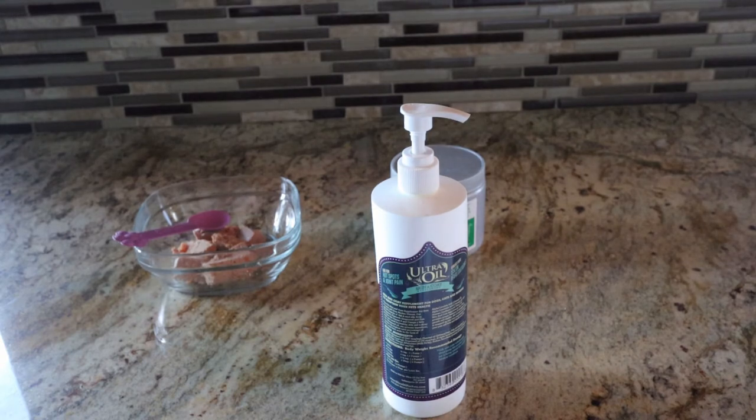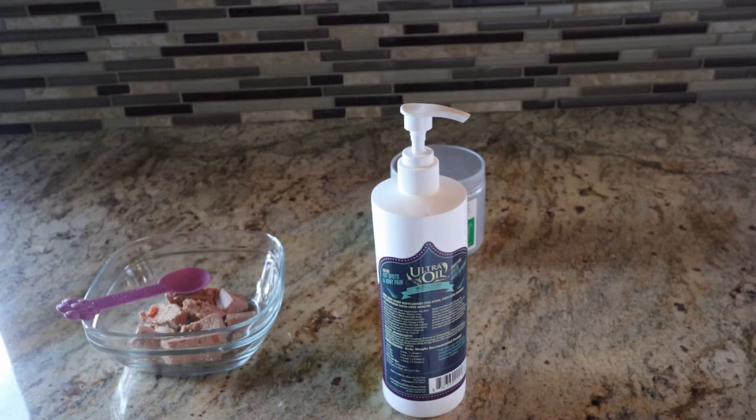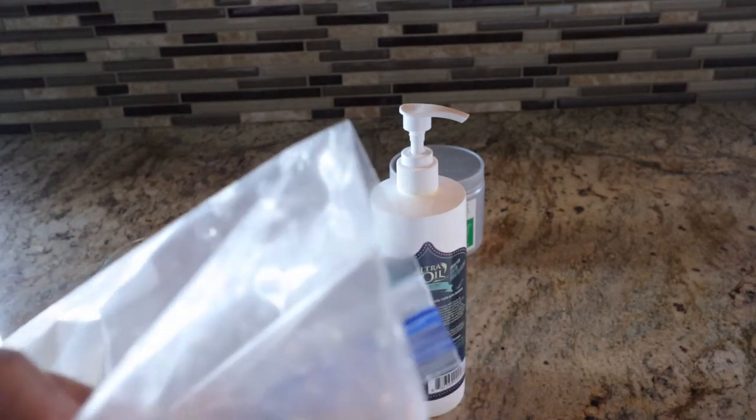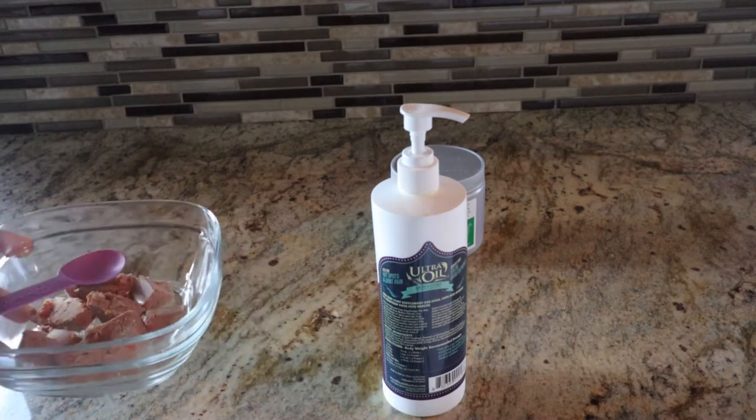So this is how I prepare the food for my boy. First of all, this is what I use — I buy it at Walmart — and then I take it in little pieces like this.